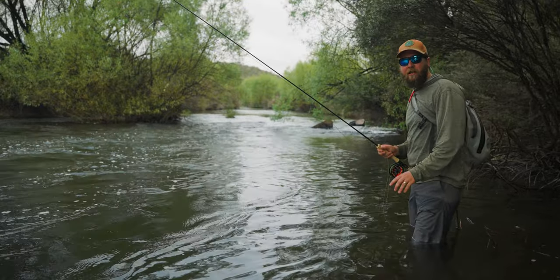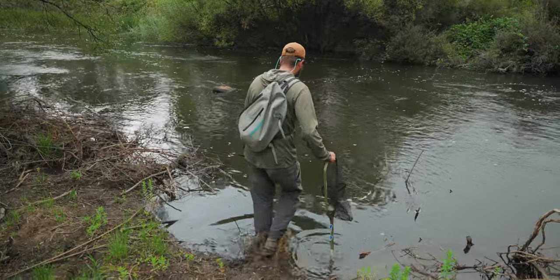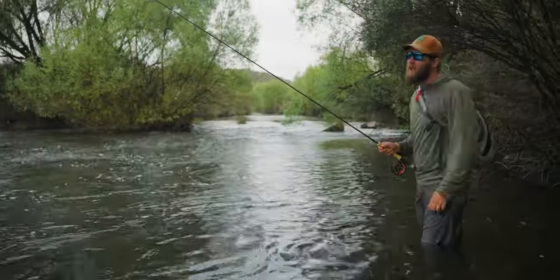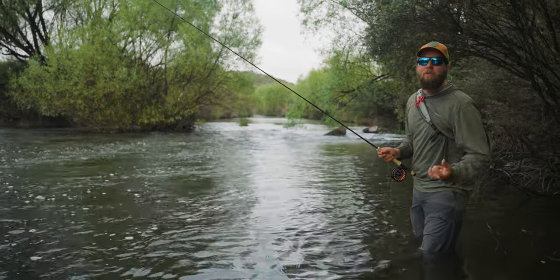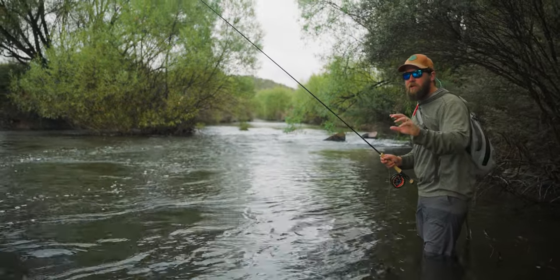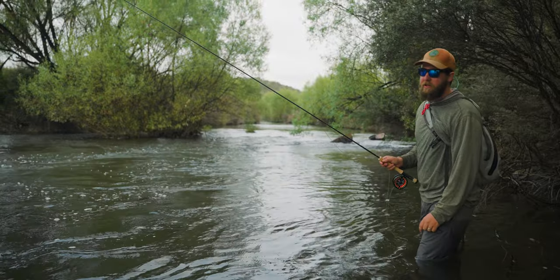Today we're hopper fishing in the high country, starting off down low on one of my favorite rivers. We're starting with a hopper and a nymph — classic hopper dropper combo. It's still early in the morning with a little cloud cover, so the fish might not be looking up for a hopper just yet. The hopper will act as our indicator, but that nymph might catch our first few fish. As soon as we get a grab on the hopper though, we're switching out to dry.